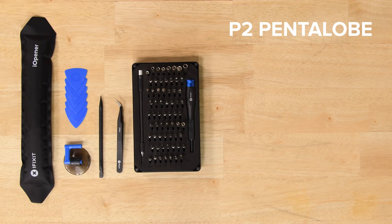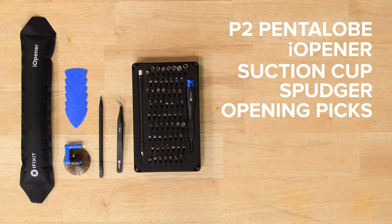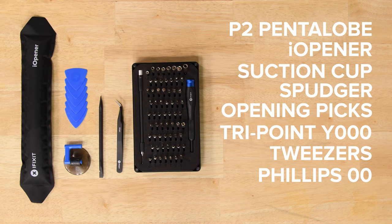For this repair you're going to need a P2 Pentalobe screwdriver, an iOpener, a suction cup, a spudger, some iFixit opening picks, a TriPoint Y000 screwdriver, some tweezers, a Phillips 00 driver, and a SIM card eject tool.